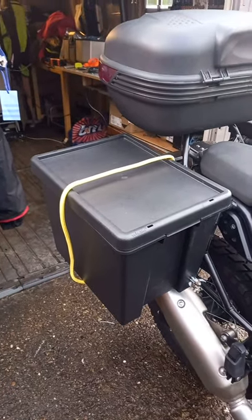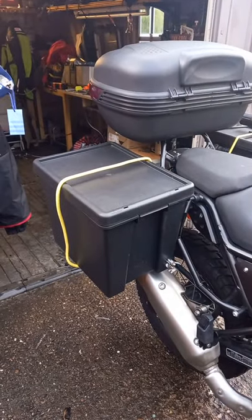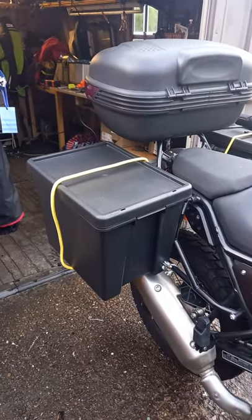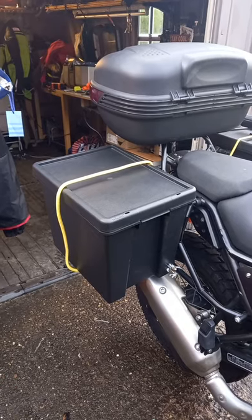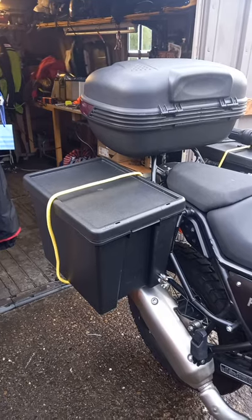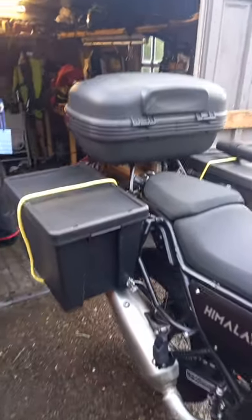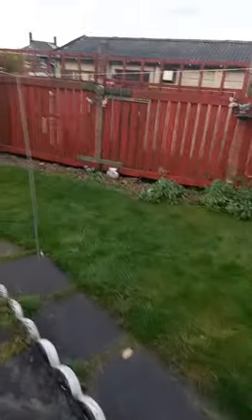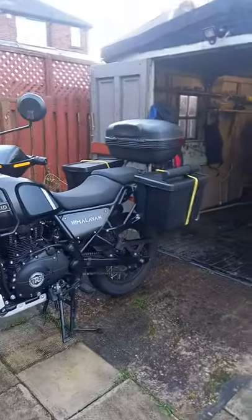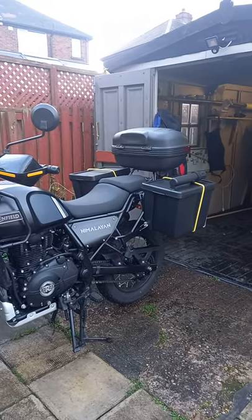I think they'll be alright. The whole project — the boxes and all the fittings and whatever — came to 40 quid, 40 pounds sterling, so I'm quite happy with them. I haven't test ridden with them on yet, but I think for camping they'll be okay.